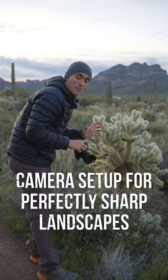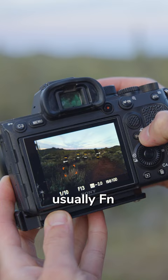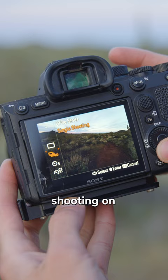Here's how I set up my camera for perfectly sharp landscapes every single time. Hit the function button on your camera, which is usually FN — mine is right there. You want to set the drive mode to single shooting for most landscape photography. If you're shooting on a tripod, set it to either a two or five second timer.